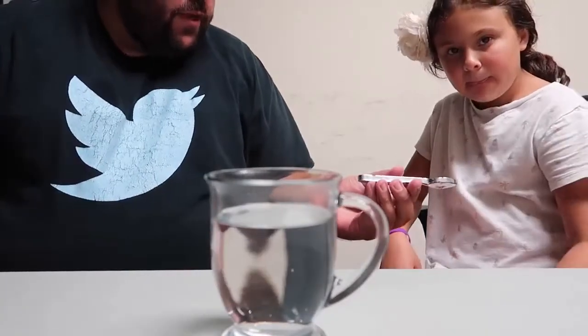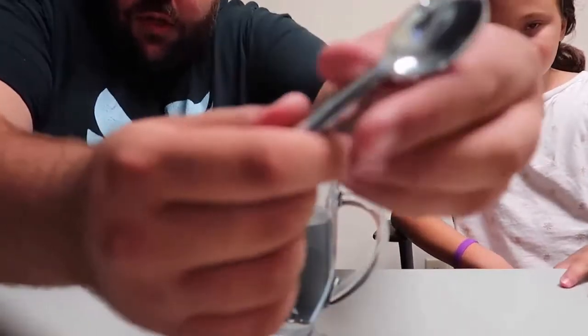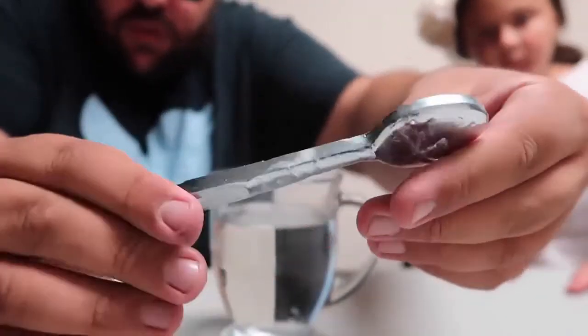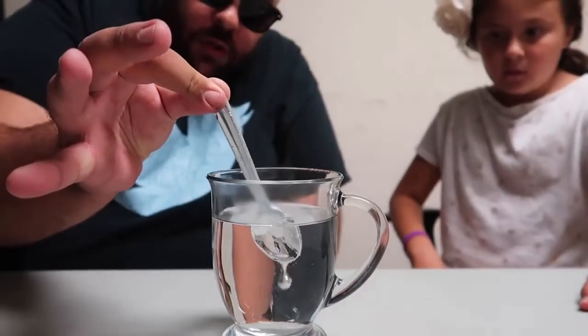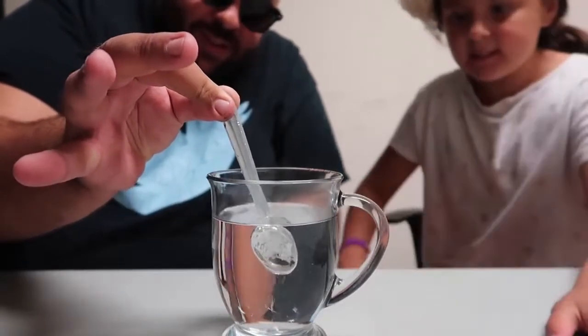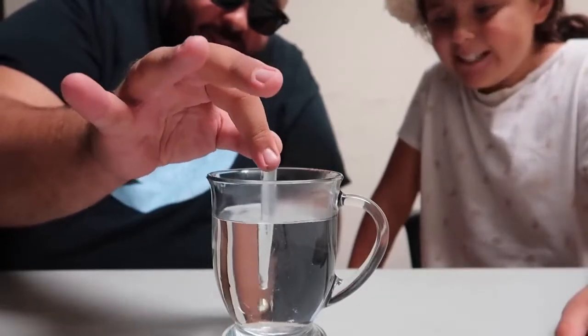I've got a cool trick to show you with this spoon — a real metal spoon. You can feel it, genuine metal. Verify that for everyone at home, genuine metal spoon. Watch: all we do is take the spoon and dip it into the water, and you can kind of see this happen.